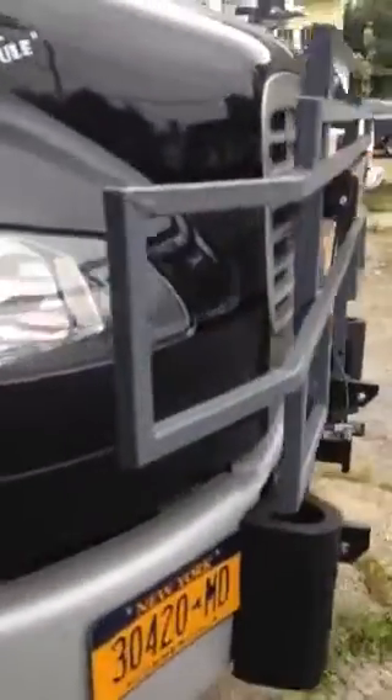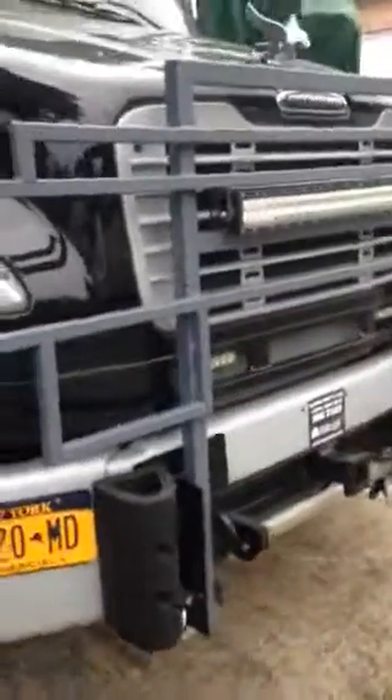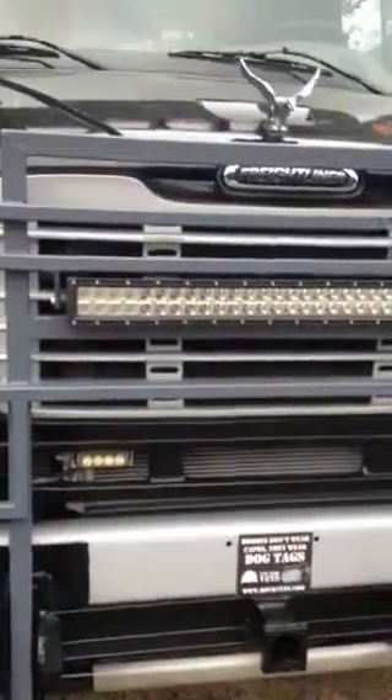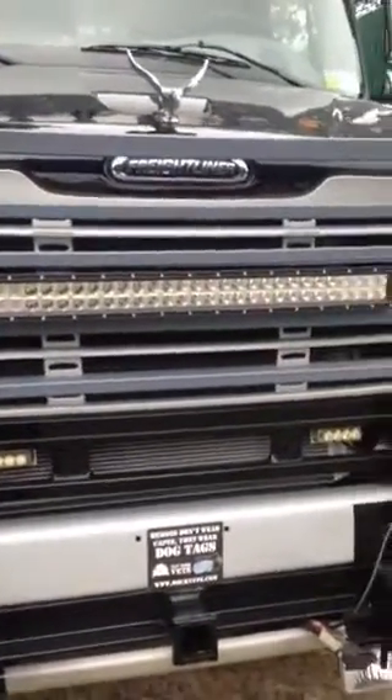In the front here you've got a nice moose bumper that I welded and put on, fastened at the bottom with nuts and bolts, and a brand new LED moose light up on top of the cab.